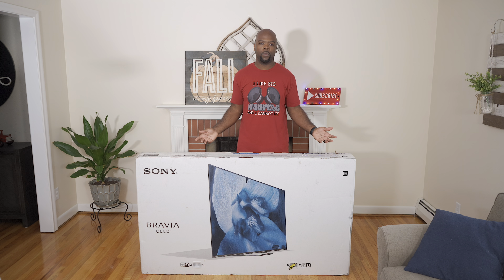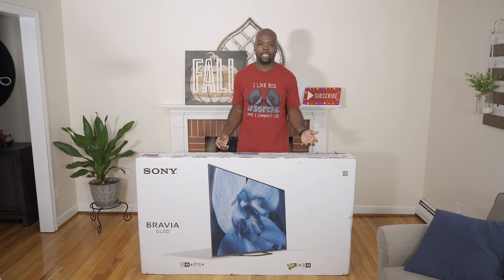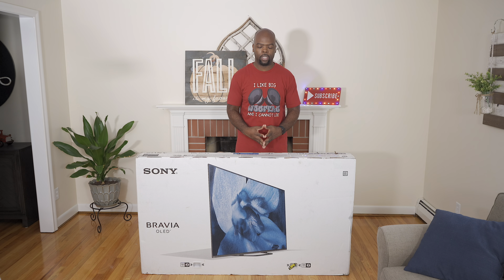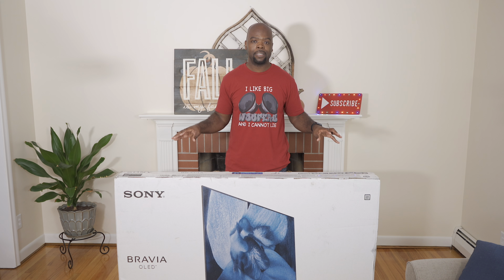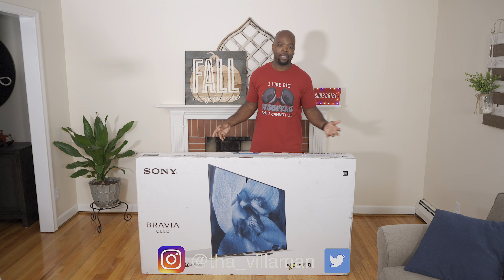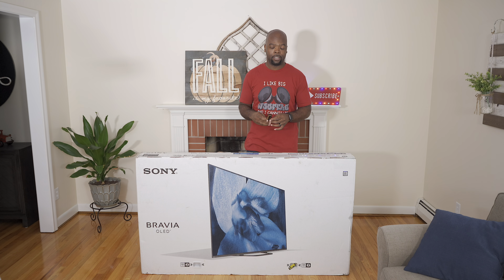After reviewing and comparing the LG C9 OLED and the Samsung Q90R QLED, I wanted to check out Sony's offering, so here we are with the a8g OLED TV. This is the 65-inch version and it supports all the major HDR formats including HDR10, Dolby Vision, and Hybrid Log Gamma HLG. We'll talk about those specs later — for now let's open up this box and see what's inside.